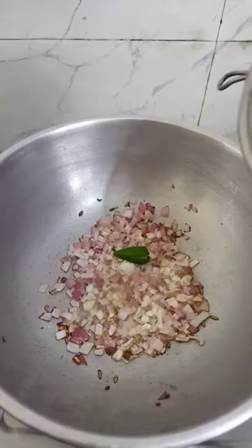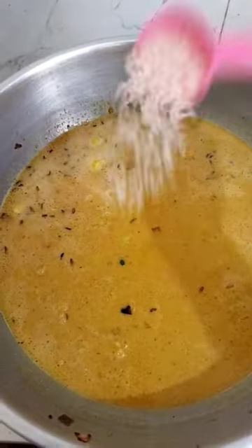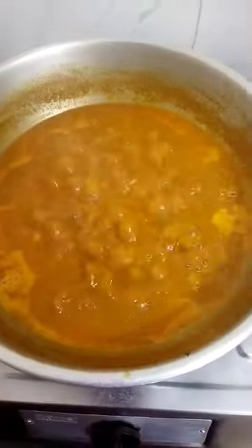Add a small cauliflower. Add white masala and mix it in. Add a nice taste.